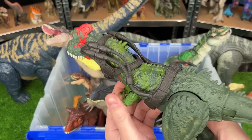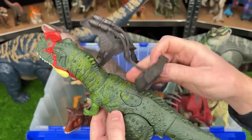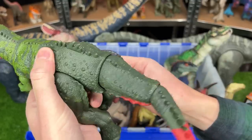Next up, I've got a medium-sized Sino Tyrannus figure from the Dino Tracker series. You can see this huge headpiece, and it also has two action buttons on its back. One moves its jaws, and the other swings its tail.